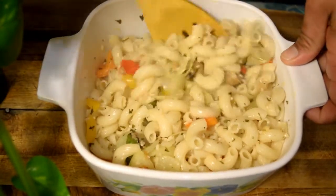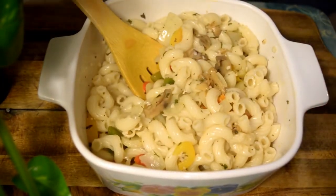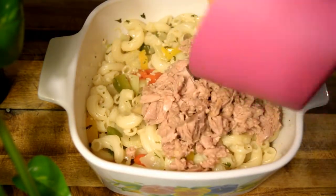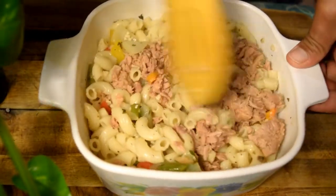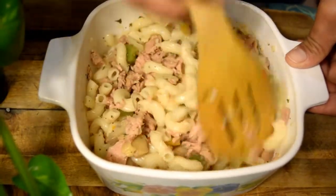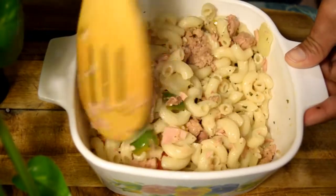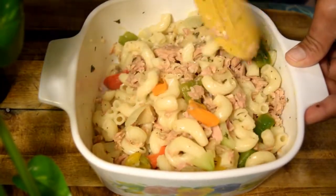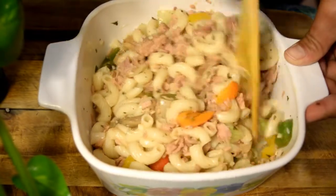Les recomiendo que lo practiquen así, mis creadores, les va a gustar. Aquí voy a proceder a echarle la tuna, la latita de tuna. La mía es de agua, como les había dicho al principio. Esto se come hasta solito.